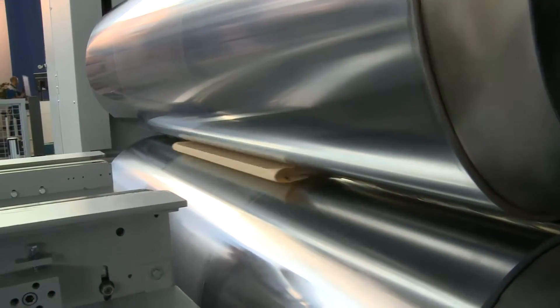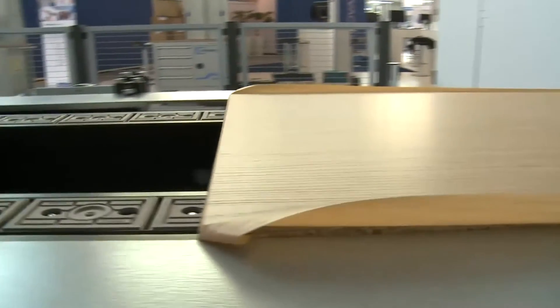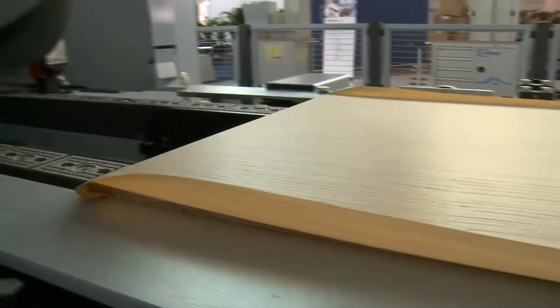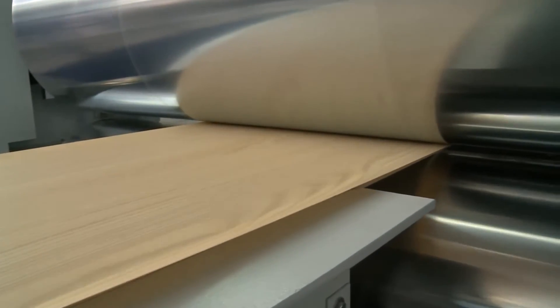We can see in the background that something is happening — what is that going through the two rolls there? The paper has already been layered with a special glue. The glue is being re-heated and re-activated, as we say, and is being ironed on, more or less, onto the chipboard surface.